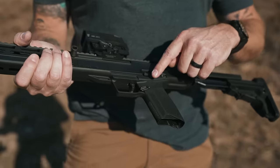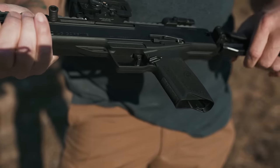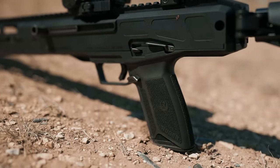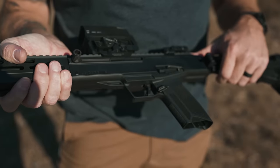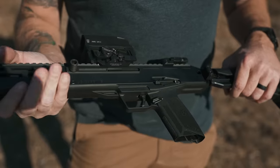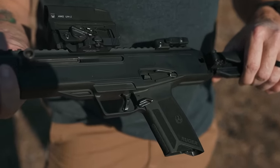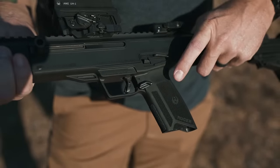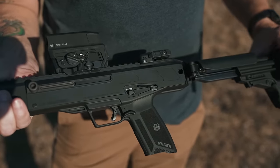Coming back to the middle, Ruger had a departure from the PCC in that the magazine actually goes into the grip. Those of you familiar with the PCC know that there's a mag well more centrally located in the gun. This is different, but there's a really good reason and we'll get into that in a little bit. As far as the controls, you've got the magazine release right here, which is ambidextrous from what I understand. You've got your bolt release right there, and your fire control is also ambidextrous.